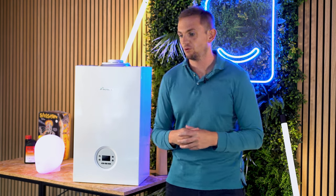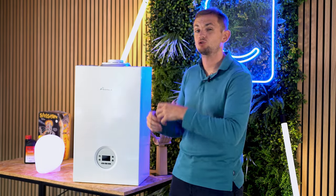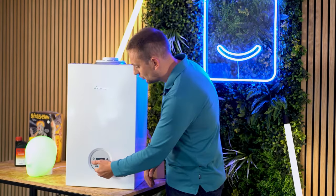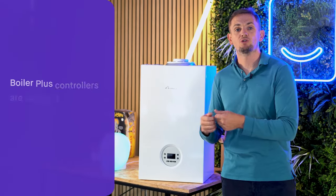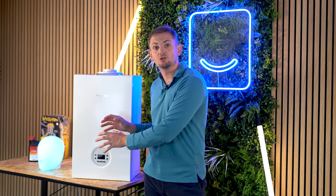Now let's take a look at the controls and see what you can do on the front of this boiler. Like most modern combi boilers, you can control the central heating temperature and the hot water temperature separately — on some older combis you couldn't do that. You do that by pressing the up and down buttons, with an OK button to confirm. The other menus within the boiler are really for the engineer to commission the product. Given that all boilers sold in the UK now need to be installed with a boiler plus controller, you probably won't ever control the boiler from here other than to change the hot water temperature.